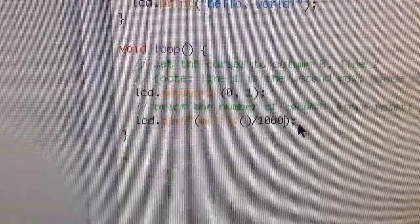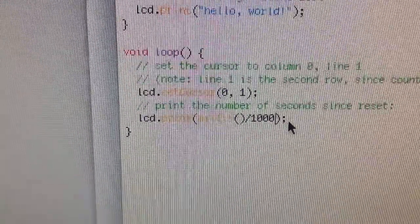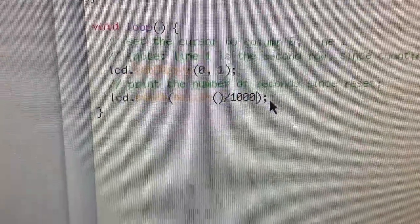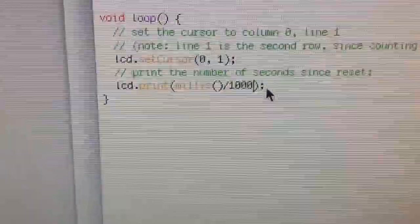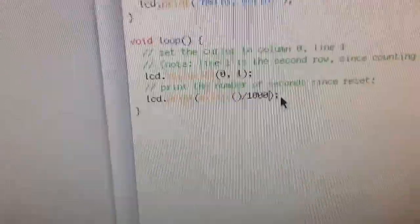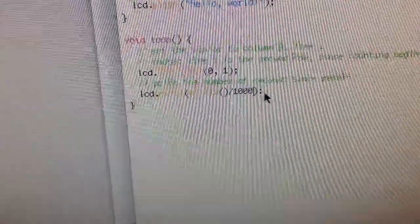In the loop function, LCD setCursor tells you where you want to start writing to the LCD. Then the next function is LCD print with the millis() function. Milli is a thousandth, so every thousandth of a second it's counting — but you divide by a thousand, so that gives you one second. So every single second it's going to print one, two, three — it counts up. That's what LCD print does.